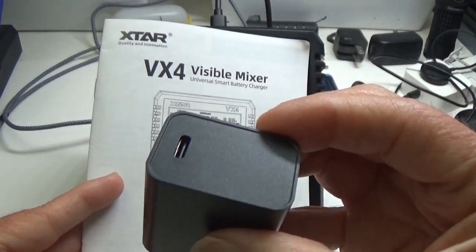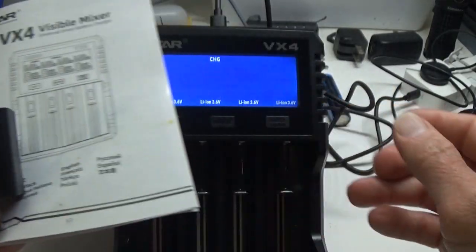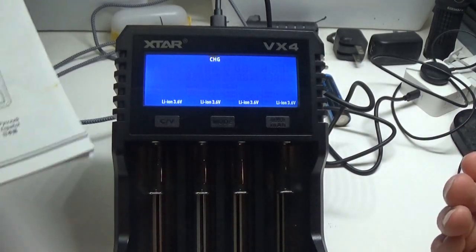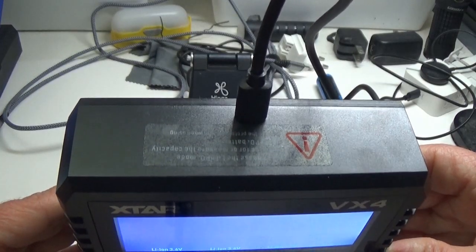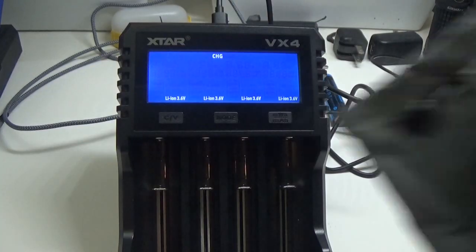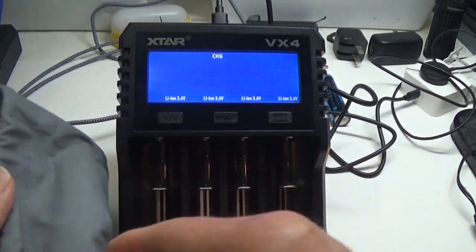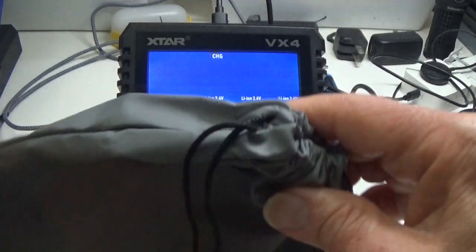In addition to the manual you get an AC power adapter with a USB connector on the back, and they give you the USB cable to charge it with — I have it attached to the back of the unit right now. You'll also get this heavy-duty bag with a pull string at the top if you need to take the charger with you on the go.